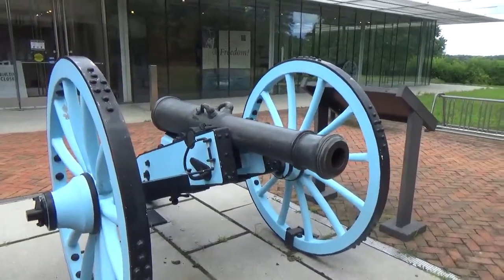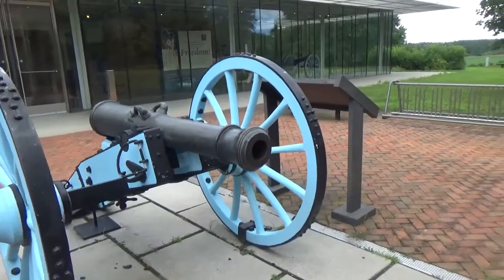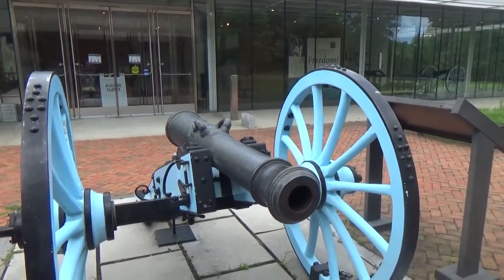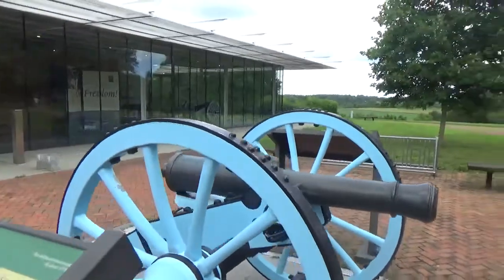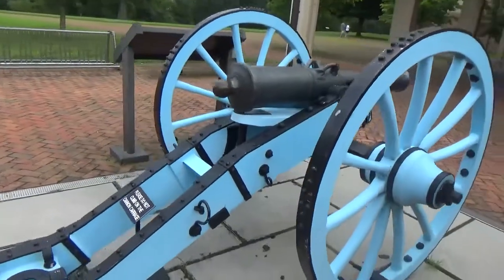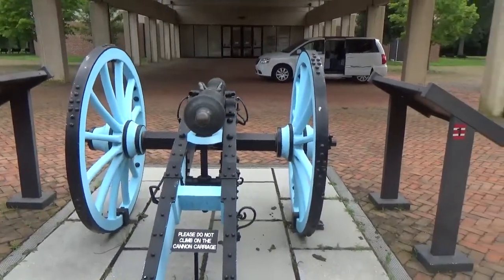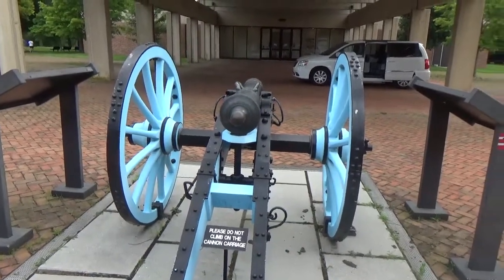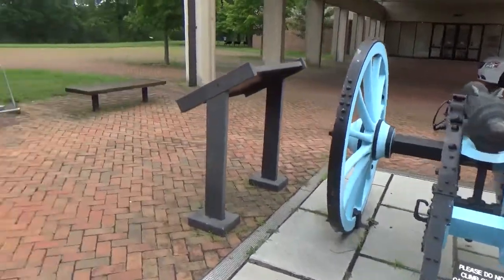Here's a good look at the cannon. You can see the cannon. Thank you.